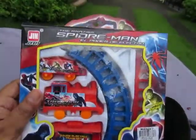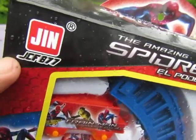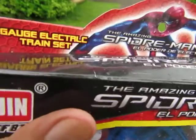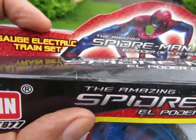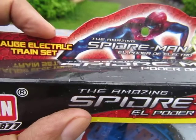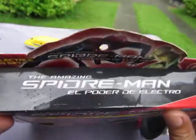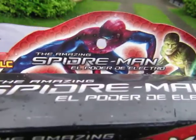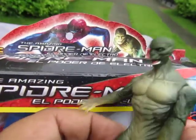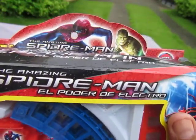It's made by JGin, registered, and it's JCF-887. I don't know what that means and I don't care. It says it's a gauge electric train set, so it must be electric. It says here it's the Amazing Spider-Man El Poder de Electro. I don't know if there's something wrong with that spelling.